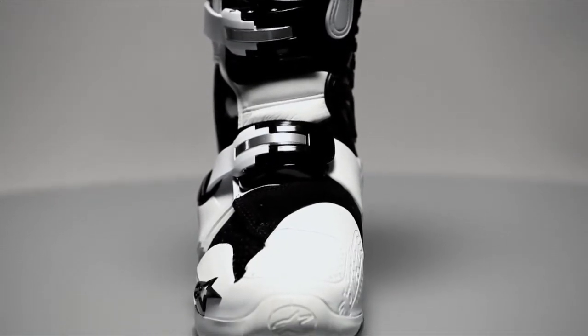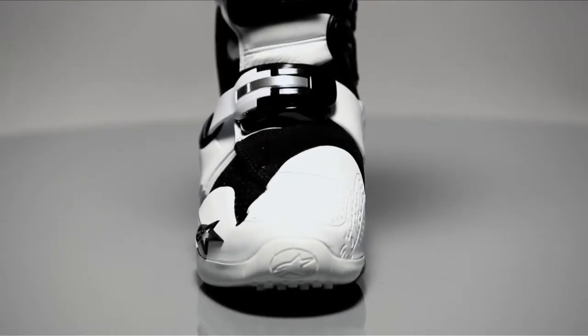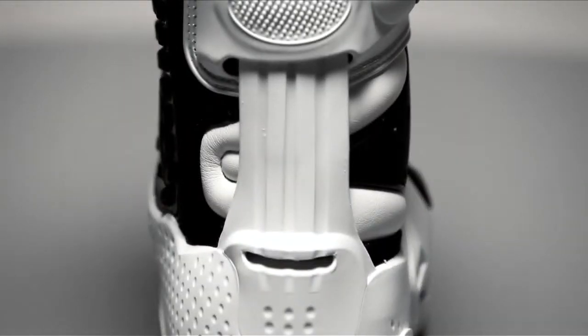PU guards the toe, foot, heel, ankle, calf, and shin with extra-hard compounds on the toe box, heel counter, and around the Achilles tendon. An innovative PU spine also protects the heel, controls flex, and features a hyperextension guard.